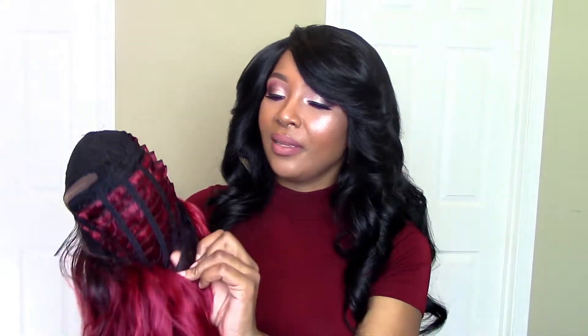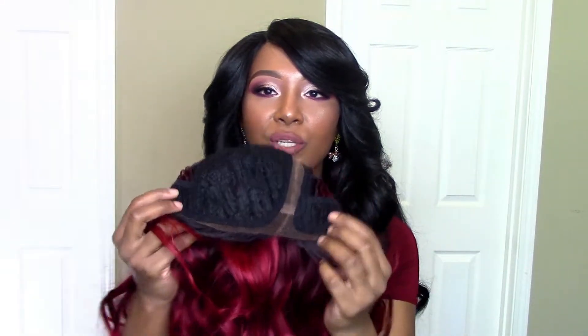I already cut the lace off y'all, so I can't show y'all the lace — not that it's that important anyway. We have one comb in the back with two adjustable draw straps and two combs in the front. I'm gonna go ahead and take this one off and put this one on and see what we're looking like. And this is what she is looking like straight on my head — definitely loving the color.